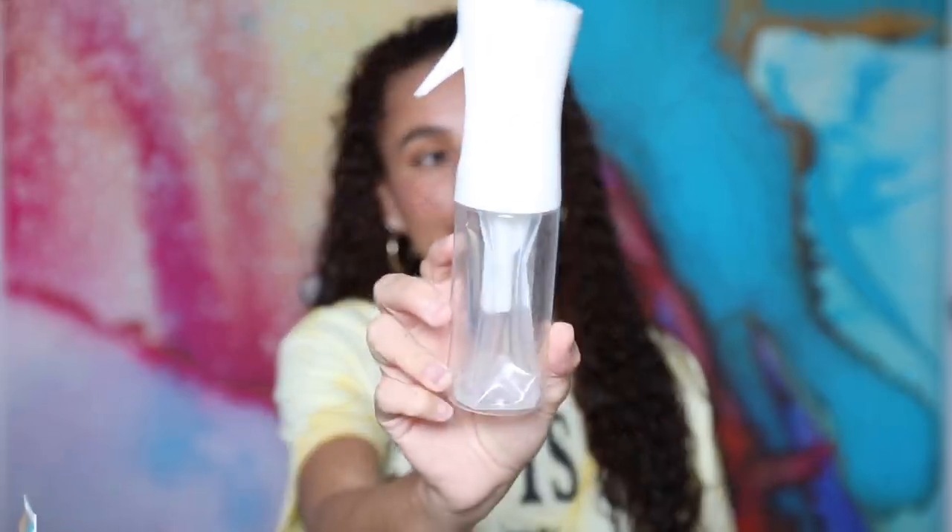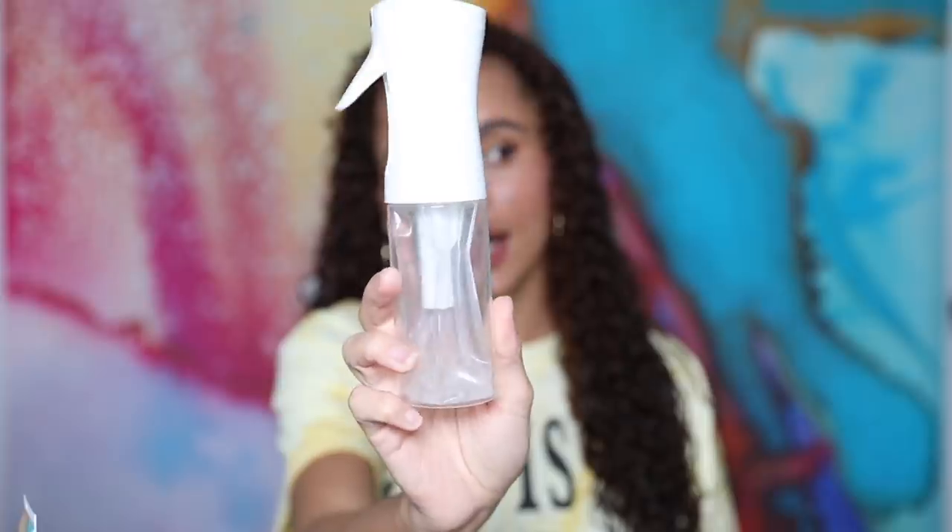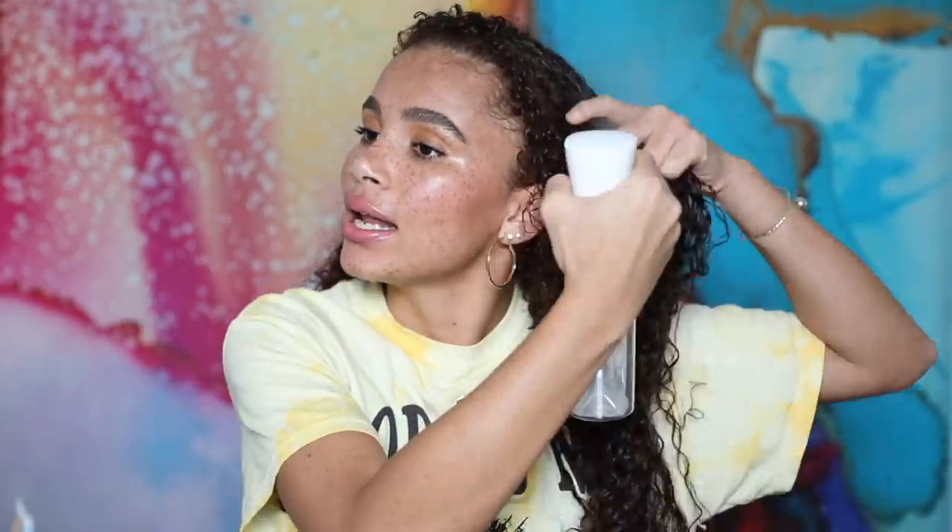First and foremost, I always start my routine on wet hair — not damp hair, wet hair. Right now I can already feel my roots getting a little bit dry, so I'm going to go in with my spray bottle. I got this bottle off Amazon; I like it because it has a continuous spray that disperses into my hair really nicely and evenly.